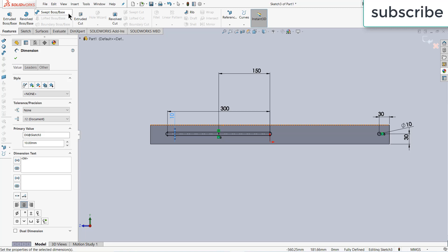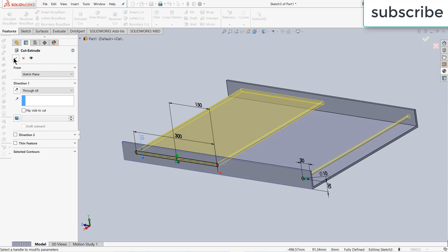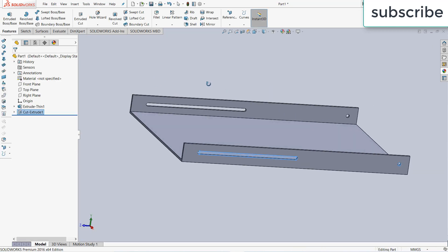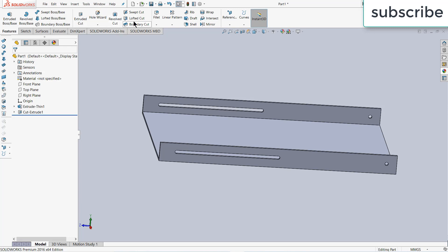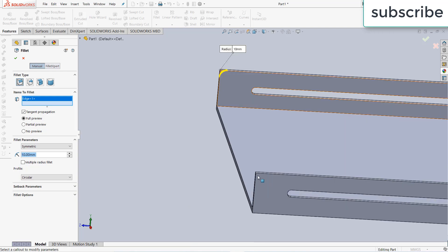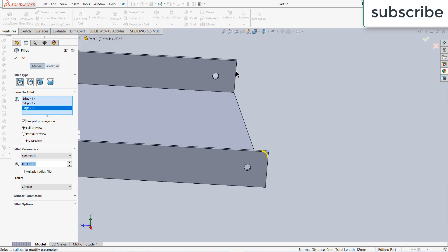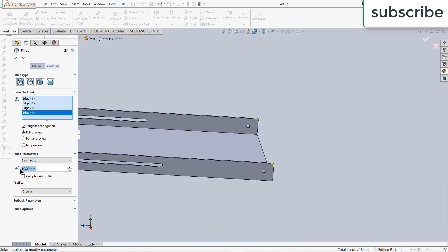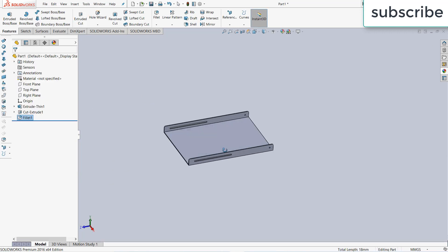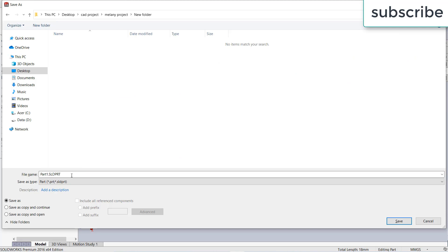Now go to features, click on cut — through all — click OK. Now go to fillet, select this face, apply a fillet of 10 mm, click OK. Now press Ctrl+S to save this part. I'm making a new folder and saving it as Part 1 or Base 1.